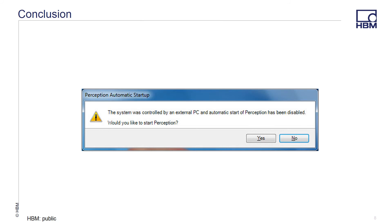Once the slave unit has been controlled by a master, you can easily switch the system back to a standalone system. After rebooting the slave unit or launching Perception, a pop-up will come up and give you a notification that lets you know that the system has previously been controlled by either another PC running Perception or another Genesis integrated mainframe, and that the automatic Perception startup has been disabled.